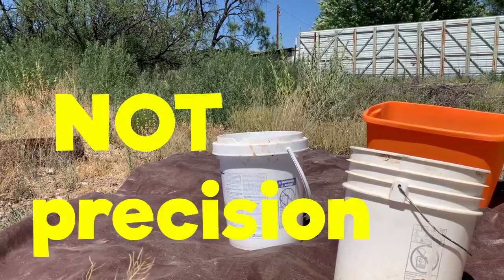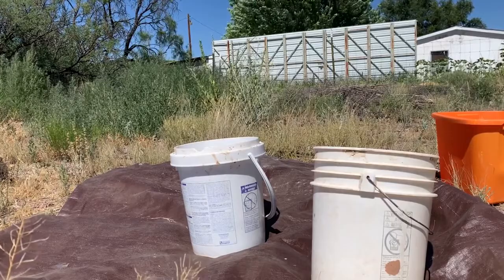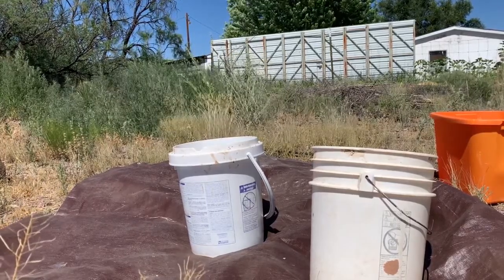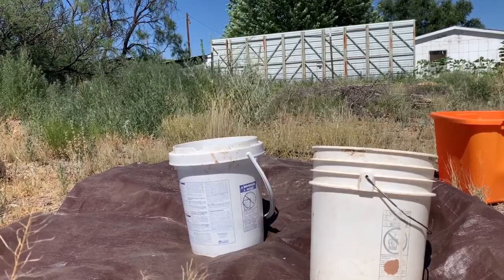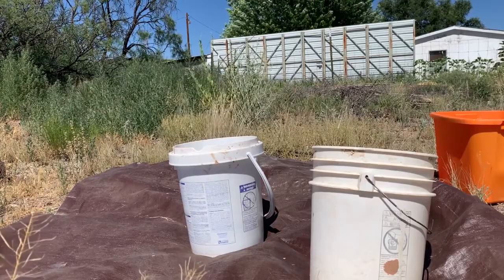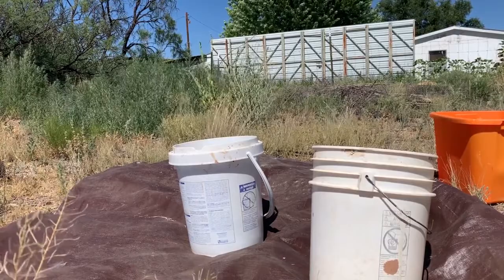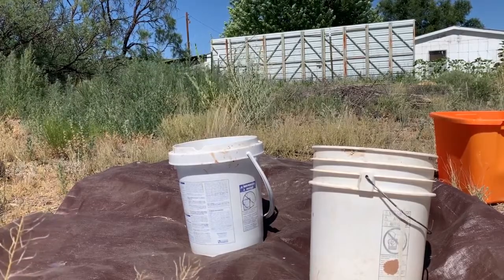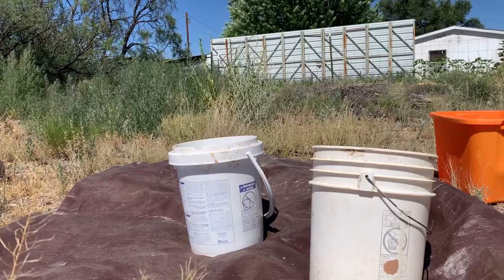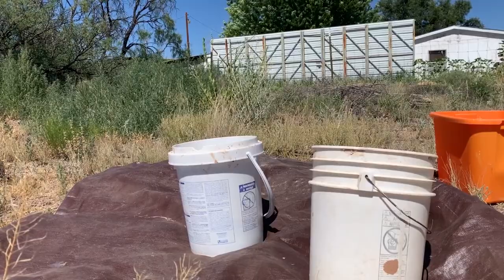I'm going to start pouring this from bucket to bucket. You vary the speed at which you're pouring and also the distance from the bucket you're holding to the bucket on the ground, depending on wind speed and direction. You want to blow away the lighter stuff — the chaff — and keep the seeds. You want the seeds to fall down into the bucket and the chaff to blow away. You've heard of separating the wheat from the chaff — that's exactly what we're doing here, well, separating the barley from the chaff, but you get it.